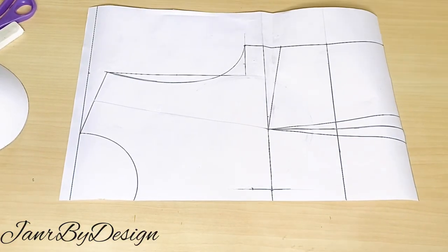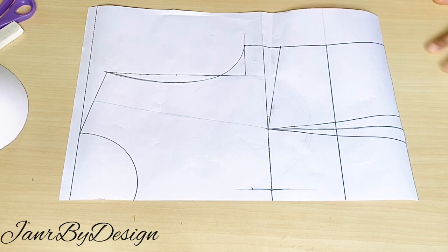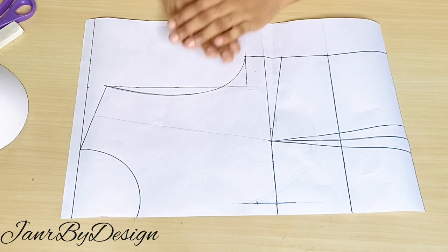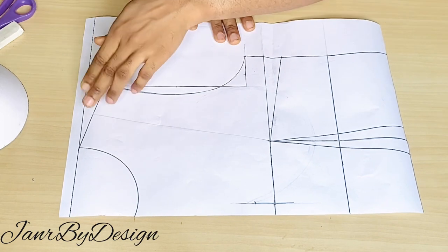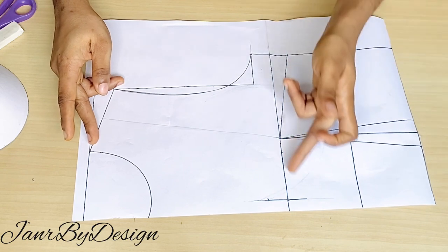Hi lovelies, it's Jane here. Welcome back to the channel — thank you for stopping by. If you're a new subscriber, thank you; if you're a returning subscriber, thank you as well. In today's video we're showing how to draft a corset with a Queen Anne neckline using an already-made bra cup. If this is something you're interested in, watch the video to the end, subscribe, and turn on your notifications. Your measurement needed for this is your basic block from the shoulder to the waist.